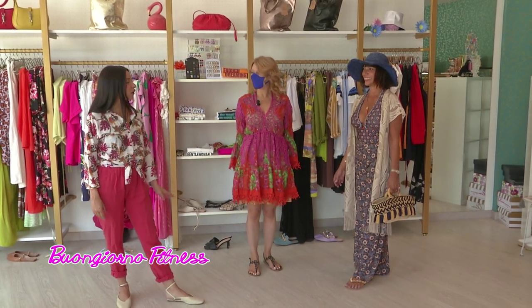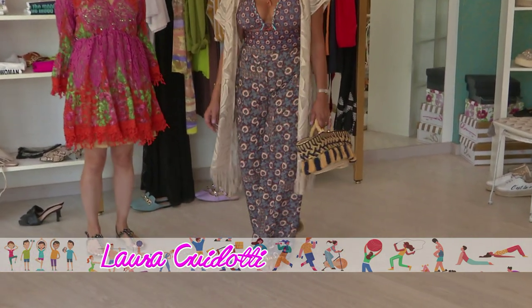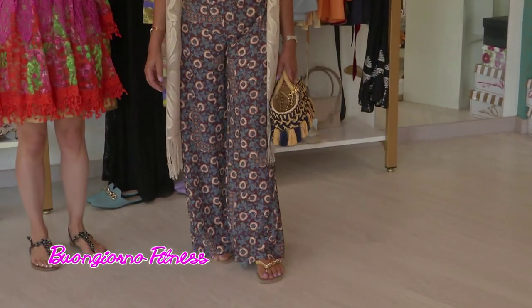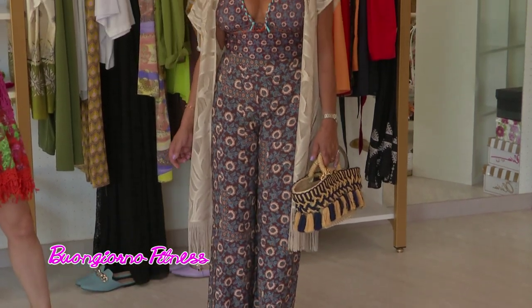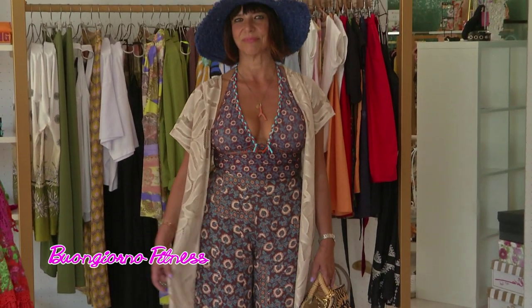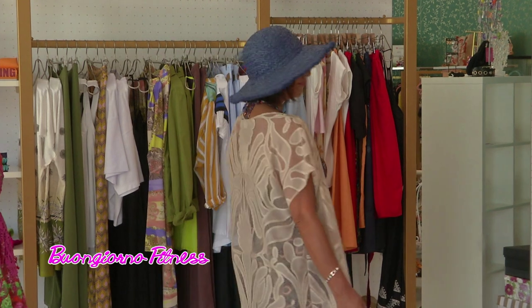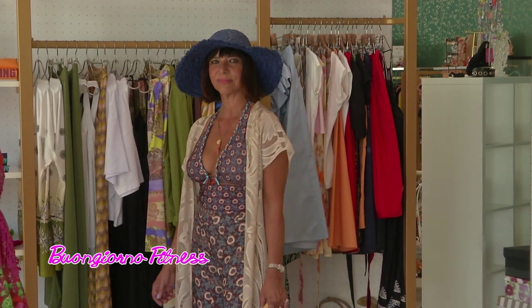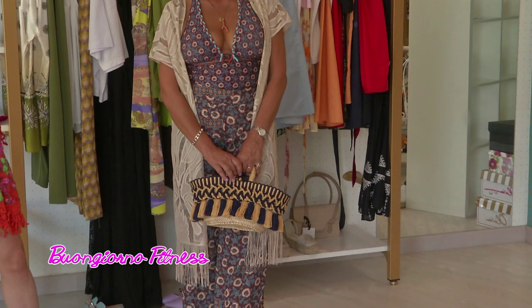Per Vera abbiamo selezionato oggi un look da spiaggia. Vediamo un costume intero che va a fondersi in un bellissimo completo con il suo pantalone copricostume. Per non lasciare troppo scoperte le spalle abbiamo messo questo cardigan tutto in pizzo a manica corta. Completiamo il look con una mini coffa artigianale e il cappello di paglia a falda larga colorato.